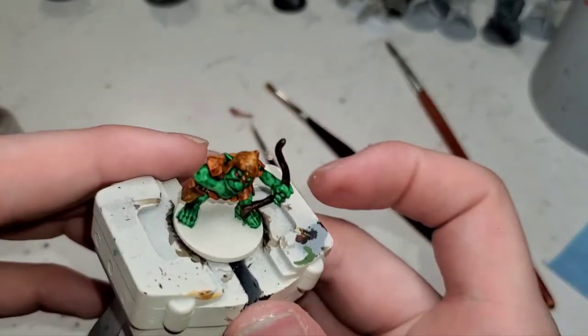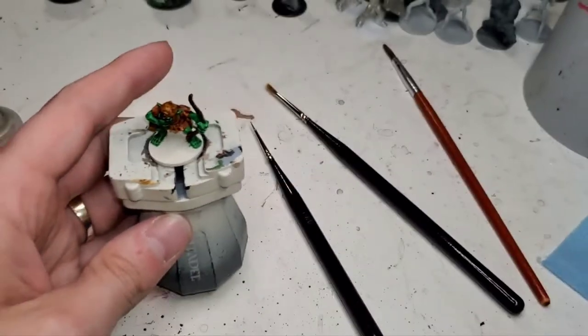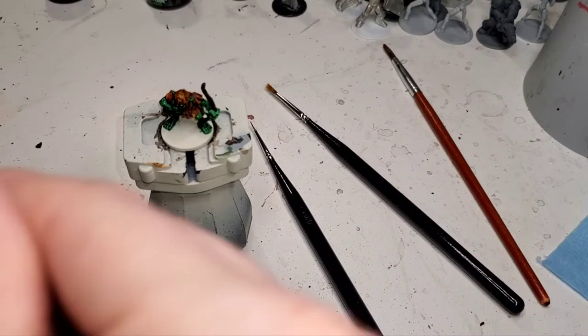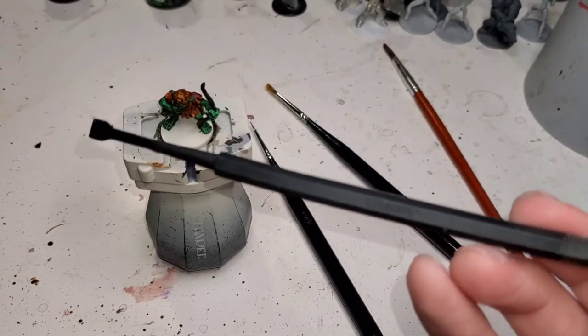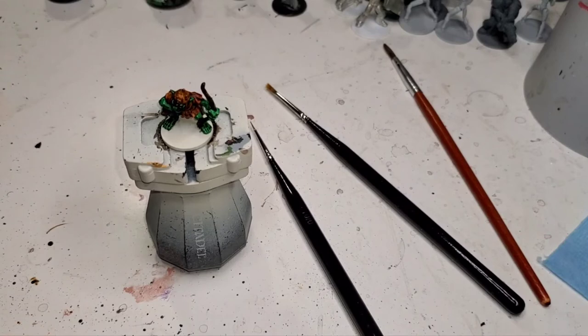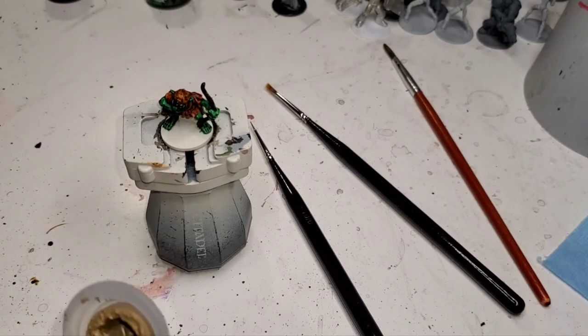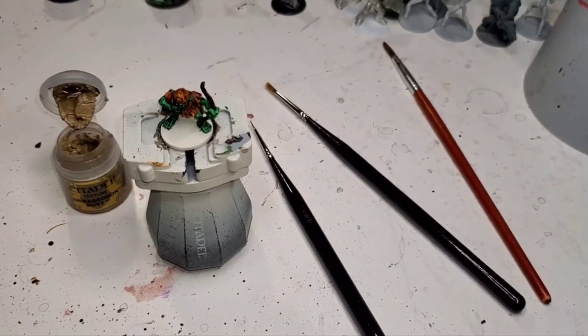I want to do a little offset because we don't want to get any of the dirt texture paint on the miniature — it's a pain in the ass to get off. Give the Armageddon Dust a really good shake, specifically this one because it is thick and goopy — it kind of looks like runny baby diarrhea. What I like to use is a sculpting tool of some sort to scoop it out and put it right on top. About two or three globs is what you want — that'll nine times out of ten get you the entire base on this tiny little 20mm base.